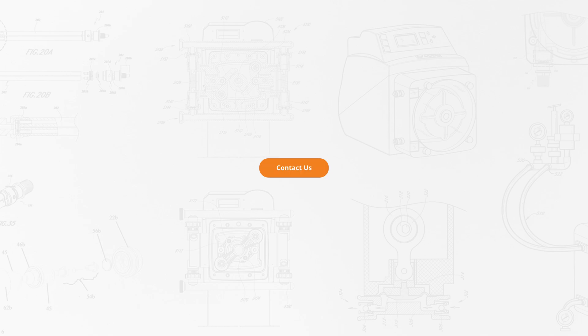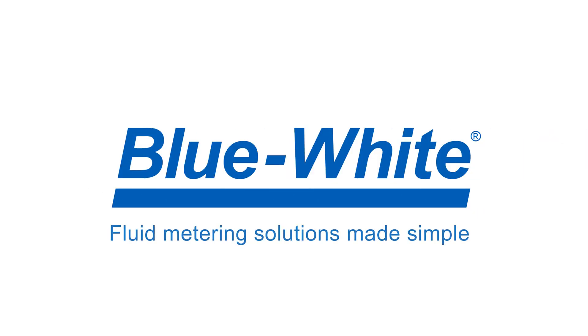For further questions or assistance, please reach out to us at customerservice@blue-white.com. Thank you for watching this episode of the Blue-White Academy. For more information, please visit blue-white.com.